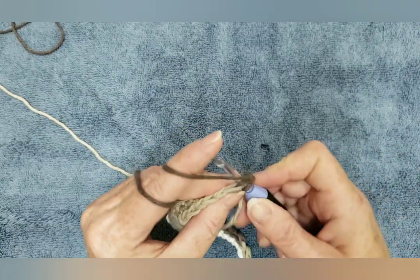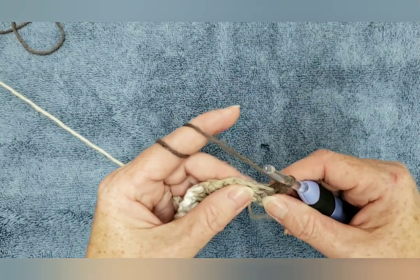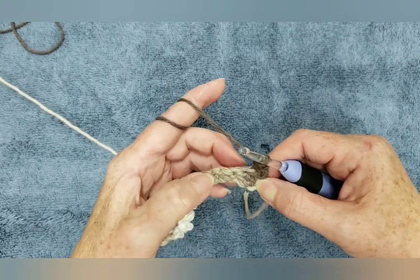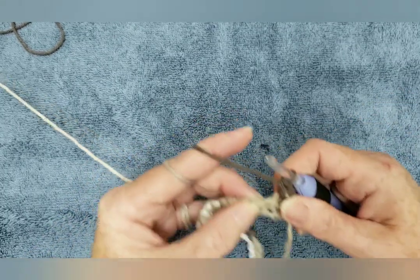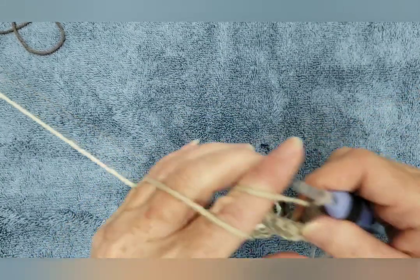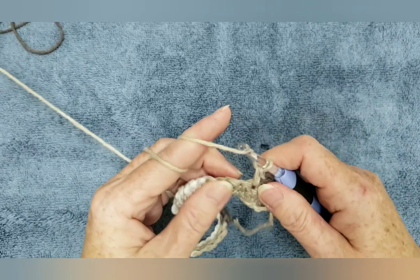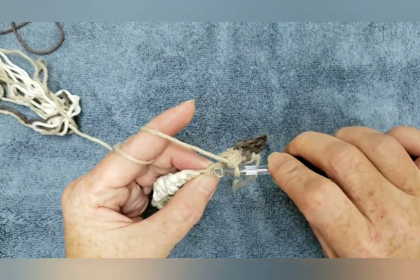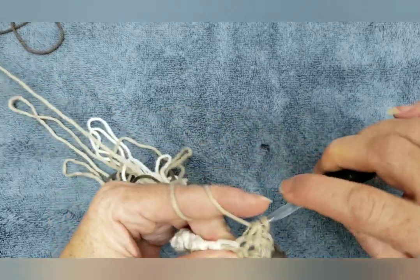Put a single crochet in the first single crochet from the previous row. We did a double crochet here in this previous row, so now we want to put a single crochet in the double crochet. And the next one we did a single crochet, so we want to put a double crochet in that single crochet. Single crochet, double crochet. And you will alternate between these two all the way to the end of the row.